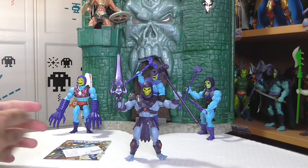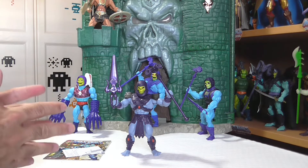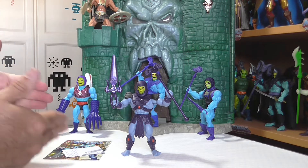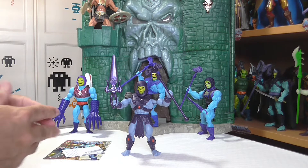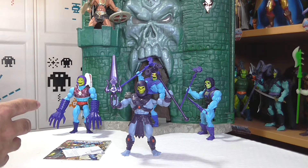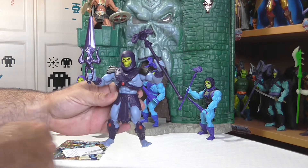He traído todas las versiones de Masters of the Universe Origins que tengo para que ustedes comparen. Lo suyo es tener todas las versiones de Skeletor, al igual que de He-Man. Cada una tiene un color de azul del cuerpo base diferente, báculos con tonalidades distintas, colores violetas diferentes. Cada una representa esa versión del personaje basada en la figura vintage. Recordemos que Masters of the Universe 2000X cumplió, si mal no recuerdo, más de 20 años — 22 — en estos días atrás.